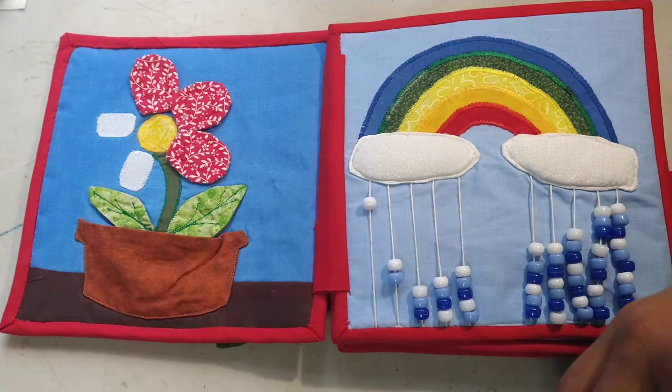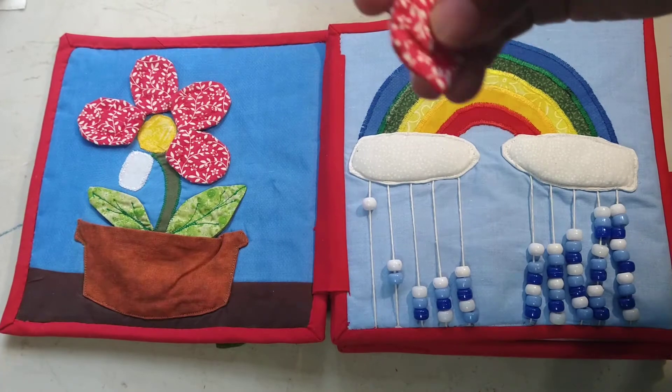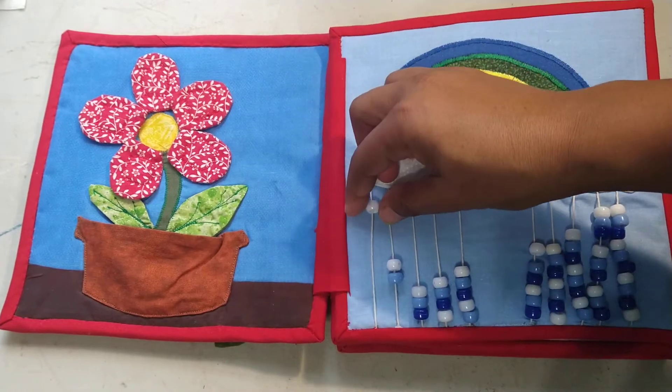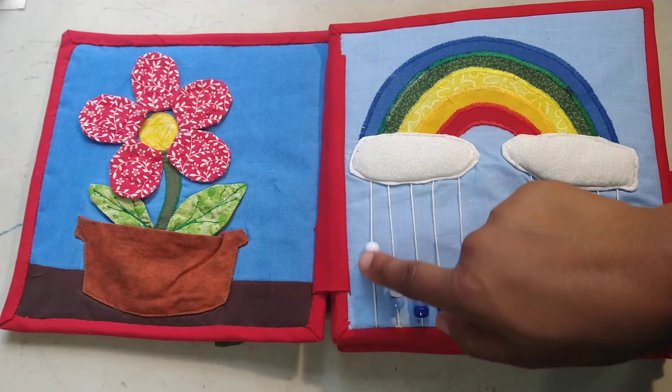My little one has actually been using these pages before I put it together into a book because it was just taking me so long to get it together. He's already familiar with this one and he tends to like all of those that have velcro that he can pull stuff off.